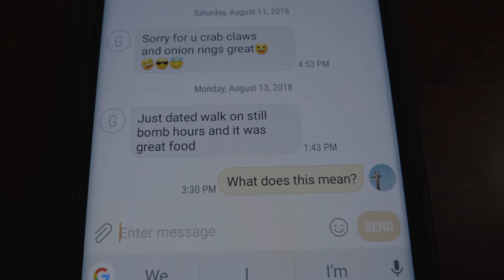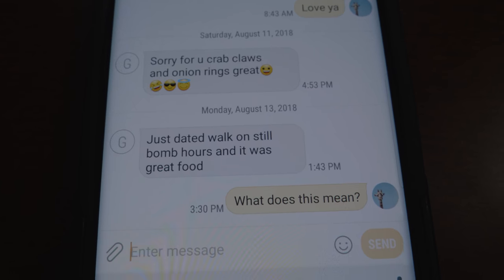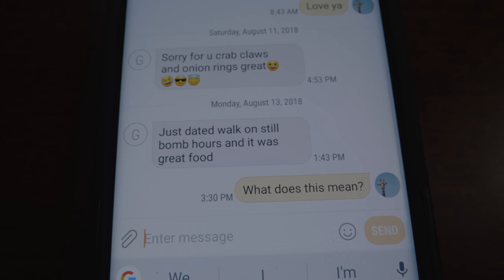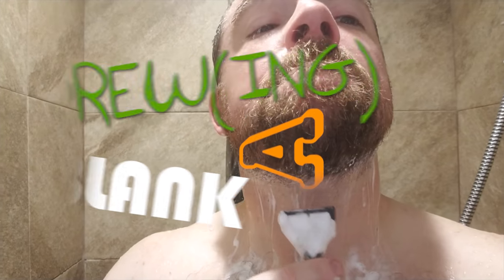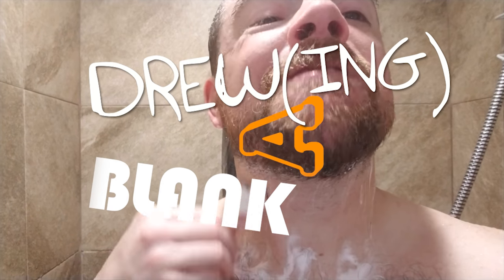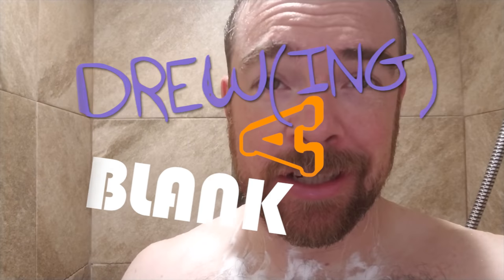I received a text from my father. I haven't shaved in a week — you get a topless shot of me and some shaving business. I'm using my phone at the gym as the mirror.